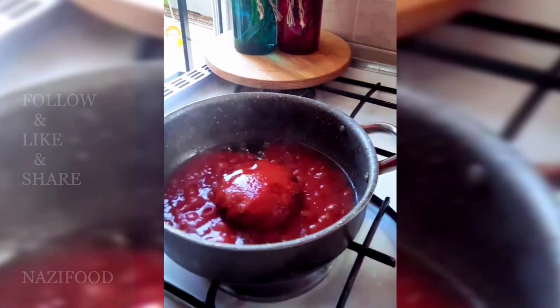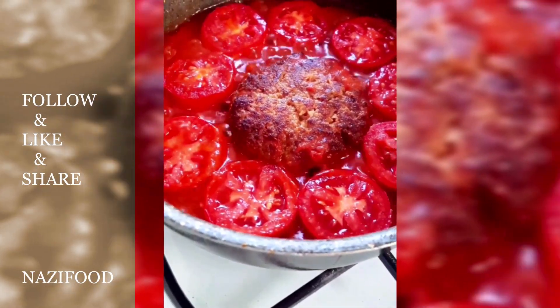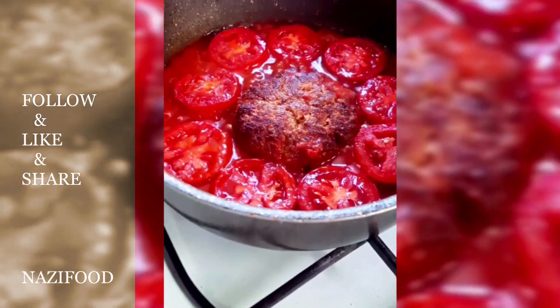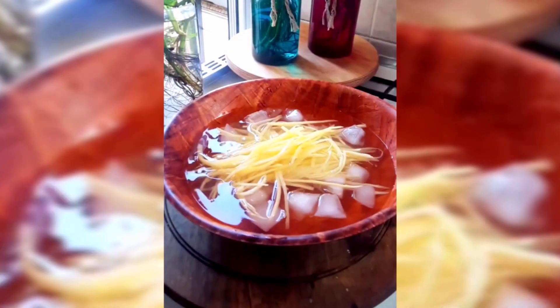Mix the tomato paste with some hot water and pour it over the minced meat. Arrange tomato slices around the meat and let it simmer on low heat with the lid closed for about 30 minutes.